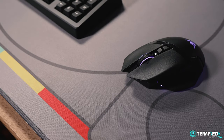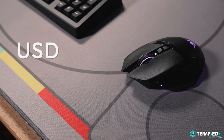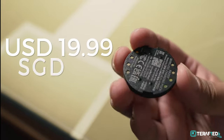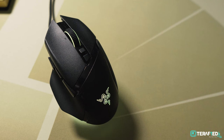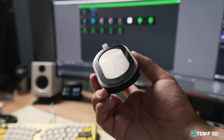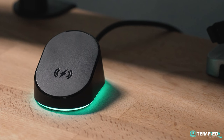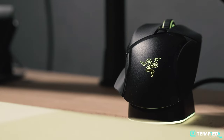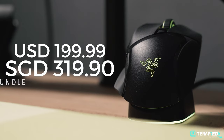Finally, let's talk about price. This has the Pro moniker, so expect a Pro-level price. The Basilisk V3 Pro alone will set you back $160 USD or $250 SGD. The add-on wireless charging puck is an additional $20 USD or $33 SGD, or you can bundle it with the mouse for $170 USD or $268 SGD. The Mouse Dock Pro — which also includes the wireless charging puck — retails for $70 USD or $120 SGD, and the bundle with the mouse is $200 USD or $320 SGD. Note that these bundle prices appear to be promotional for now.